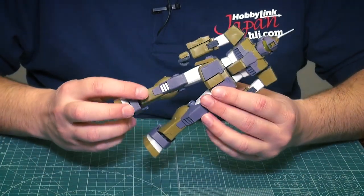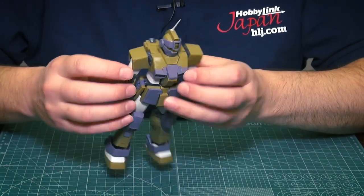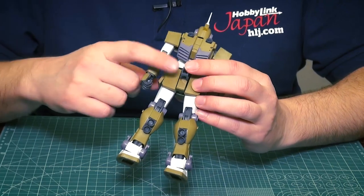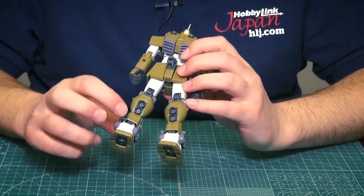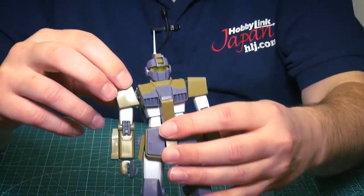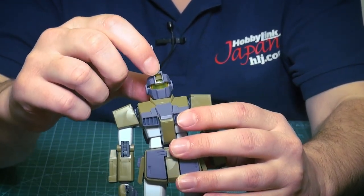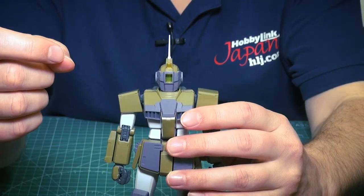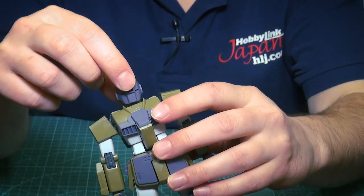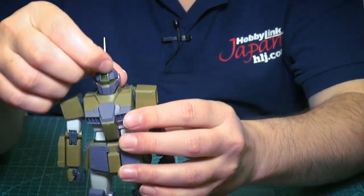Let's look at what's new. There are a lot of new armor pieces — new leg armors, new chest armor, a new backpack. There's also a new attachment he can use to hold his bazooka in storage position, and some new thrusters on the back. One of the cool gimmicks for this kit is the visor on the head — you can keep it open or close it for a sniper-type pose. When closed, it almost looks like a Zaku mono-eye.